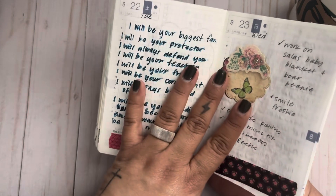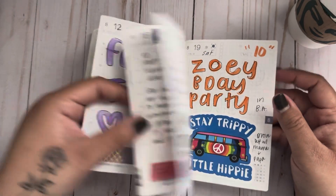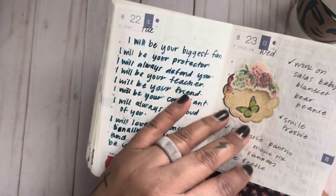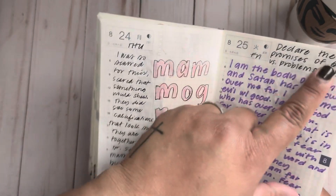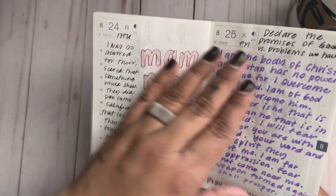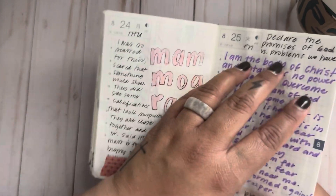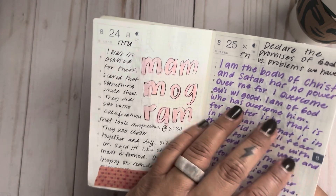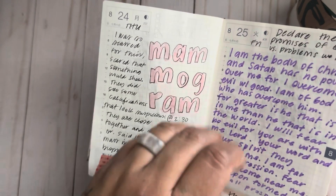Around this time I had been diagnosed, so I started writing things in here for my kids. Instead of focusing on the problems — my anxiety, my cancer, all of that — I started declaring the promises of God. Things like: 'I am the body of Christ, Satan has no power over me, for I overcome evil with good. I am of God who has overcome him, for greater is He that is in me than he that is in the world. No weapon formed against me shall prosper.' Pray the promise.